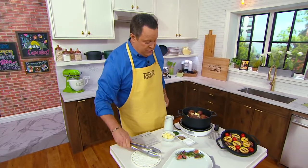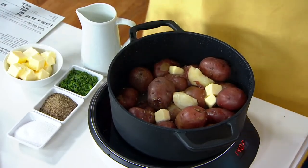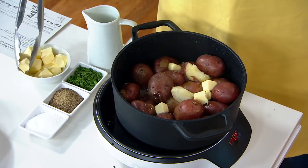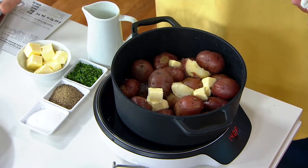Cast iron from Cook's Essentials — dinner, that's cast iron. I'm putting a little butter in my mashed potatoes, or should I say smashed potatoes, because we're going to smash these bad boys up and they're going to be perfect.